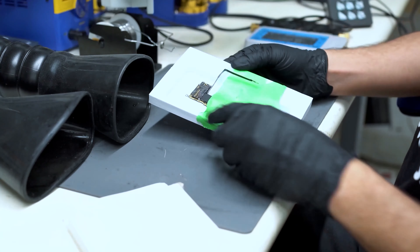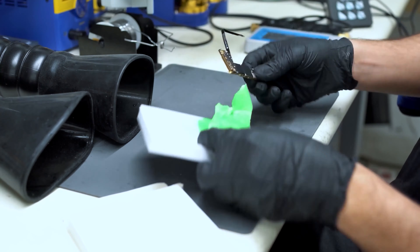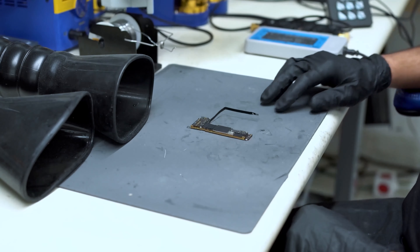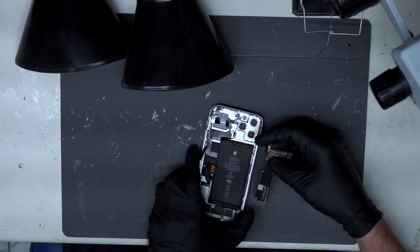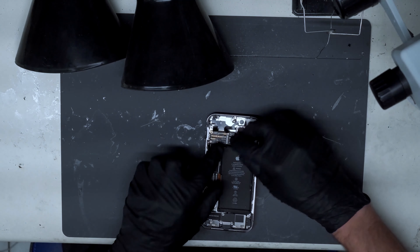Hey guys, today we have a mail-in repair from the Phone Repair Guru. It's an iPhone 12 logic board. This phone was originally part of a durability test done by John Zoid. I'll put a link in the description to his original mutilation of this phone.